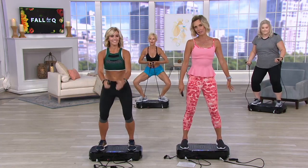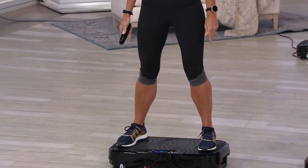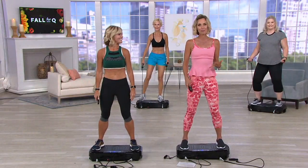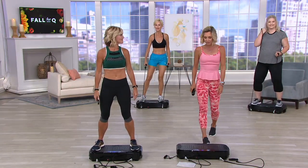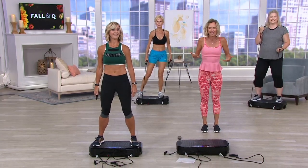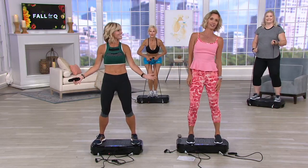Last time this was on it sold out in about six minutes. I'm at the point now where I need a break — I need to go sit down because this really works your body. It blows my mind. Both Devin and I are fitness instructors, and here you just step on — no lunges, no nothing. And here you go. What?